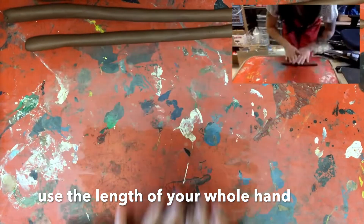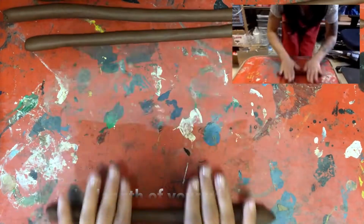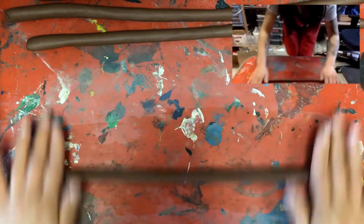Stand up, roll, start in the middle. Gradually bring your hands outwards as you roll. Bring your hands back together, then slowly pull them out.